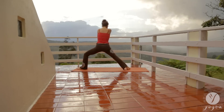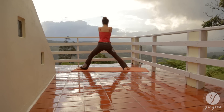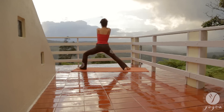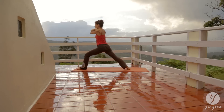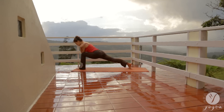Inhale, open up the ribs. Exhale, straighten both legs. Contract. Inhale, look up and open the third eye. Hug your shoulders. Gaze forward, drop your elbows into your knee. Lengthen your spine.